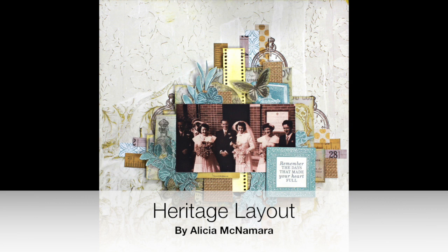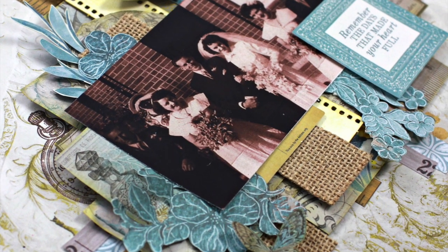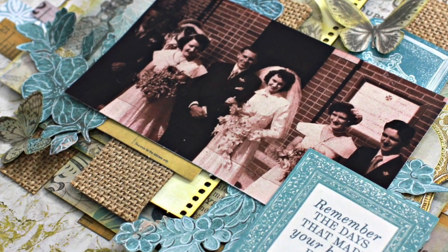Hi, it's Alyssia. Today I'm here to talk you through this heritage layout that I made for Uniquely Creative for their kit for the month of May.